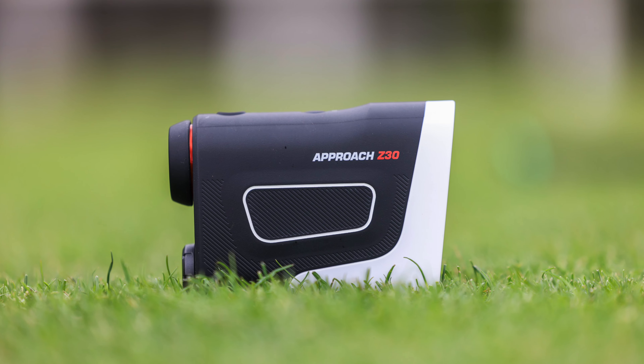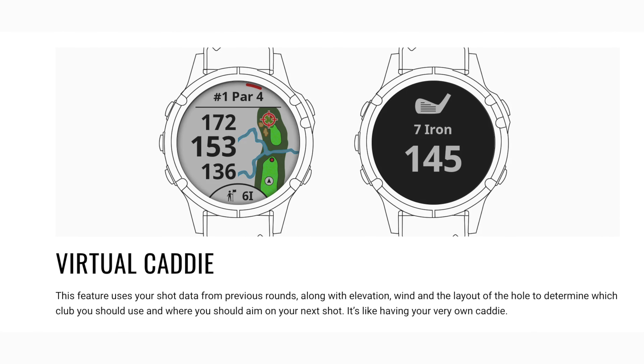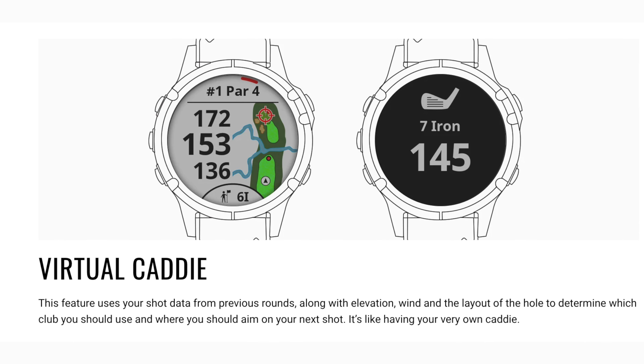The Fenix 8 is also compatible with the new Z30 rangefinder — all you have to do is shoot the flag, look at your watch, and it will show you exactly where the flag is on the green, amongst a bunch of other cool features. If you're deep in the Garmin ecosystem, definitely check out the Z30. Another feature that both watches share is enhanced virtual caddy. Once you've played five rounds, the virtual caddy will make club recommendations based on your specific statistics — for example, if it knows you don't play well out of bunkers, it will suggest a club to give you the best chance of staying away from them. No other virtual caddy system I know of does this, and this feature was originally released just for the S70 but is now in the Fenix 8 as well.